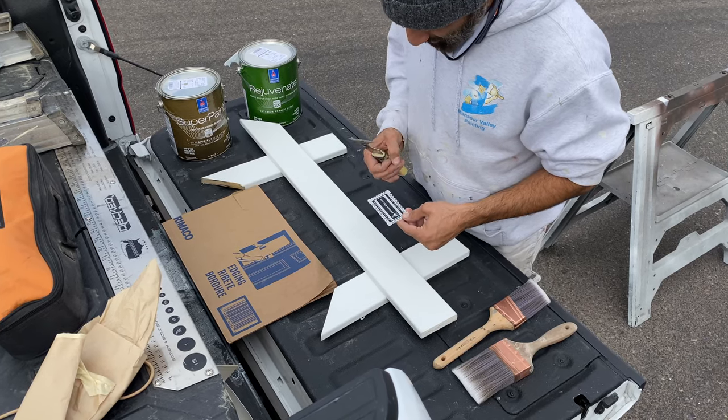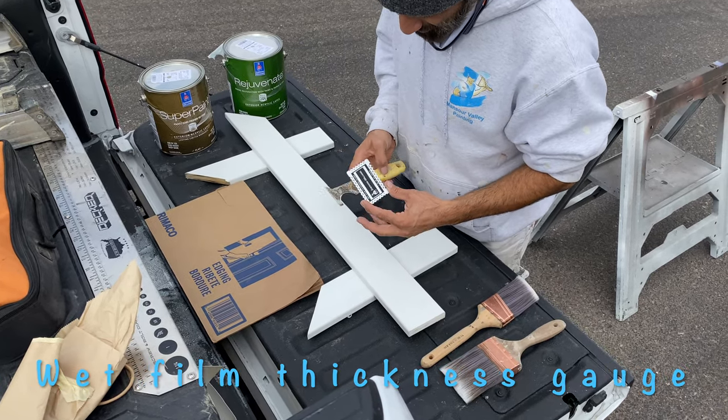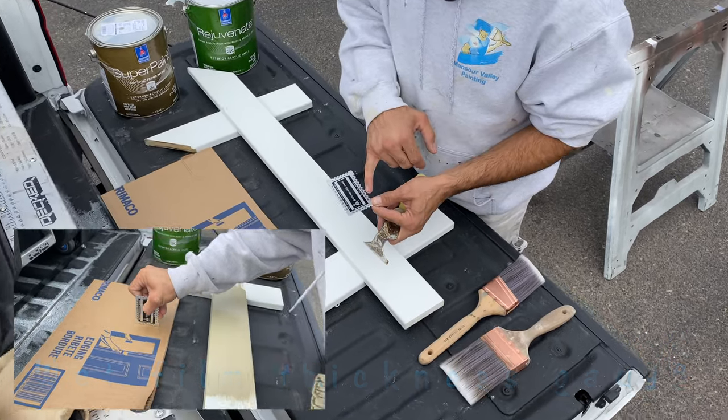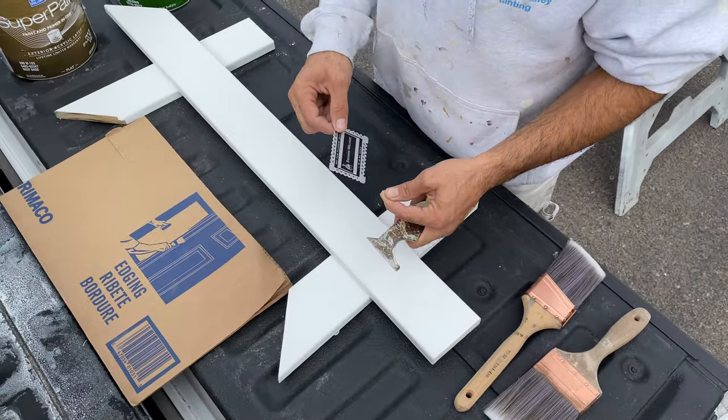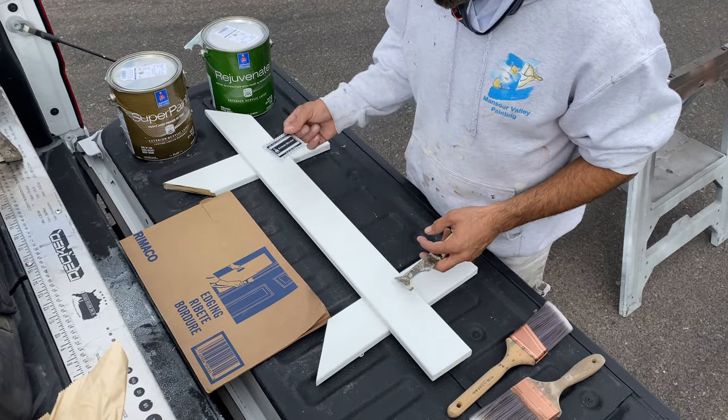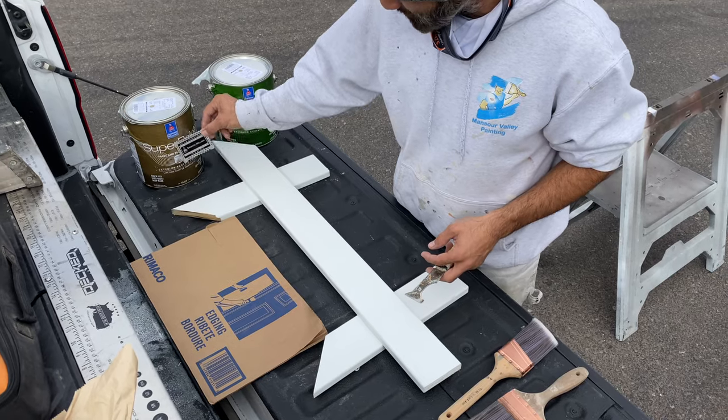So this tool right here is a wet film thickness gauge. It basically judges your paint's mil thickness from 1 to 80 mil scale. Different paints have different mil thickness applications, so I'm going to go over the different mil thickness between Super Paint.